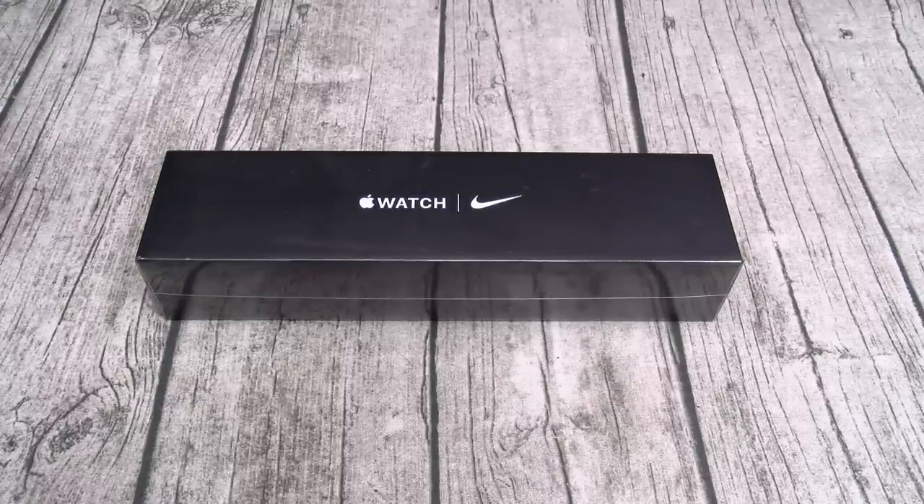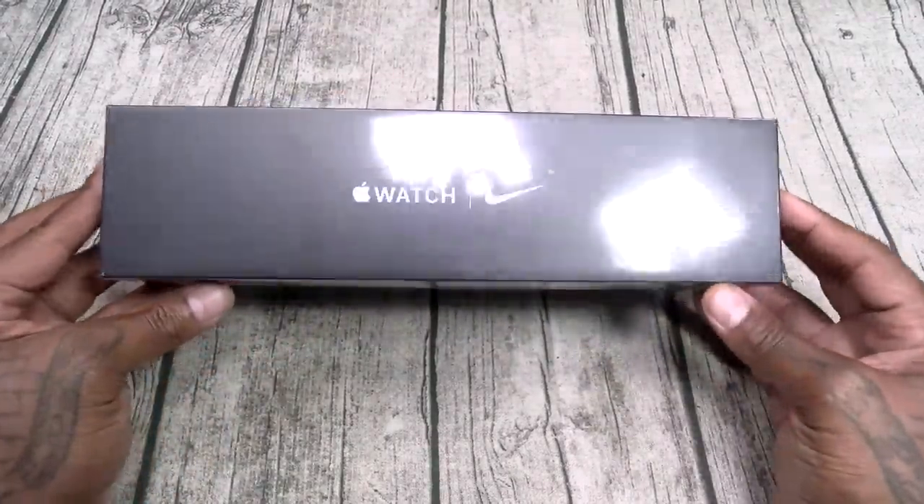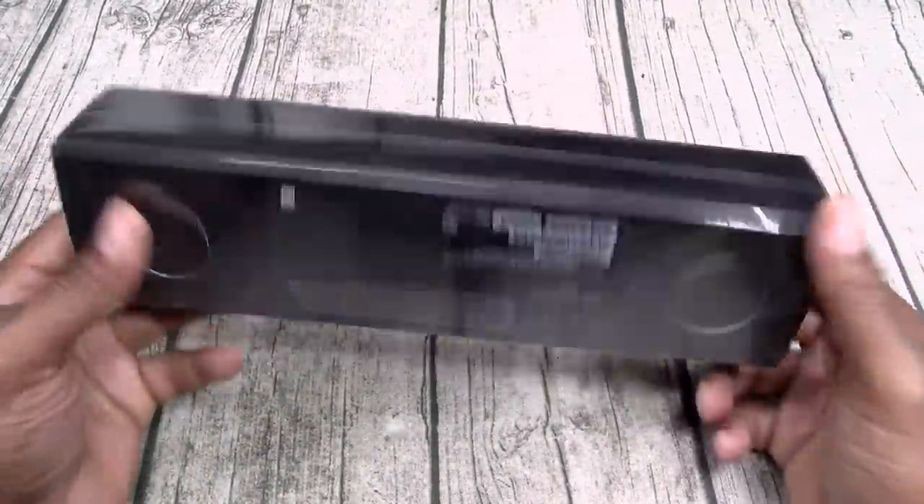Alright, so let's unbox this and see what it is. Apple Watch Series 5 Nike Edition. Nice black box.